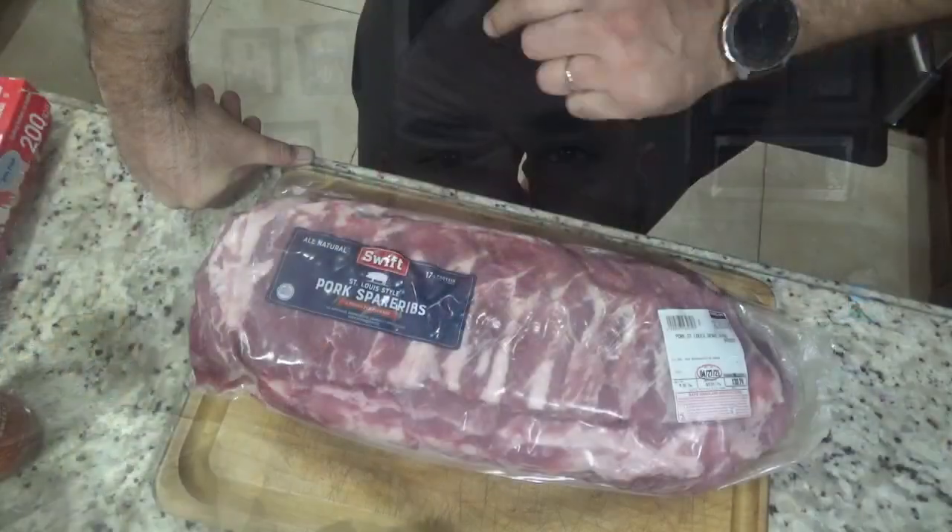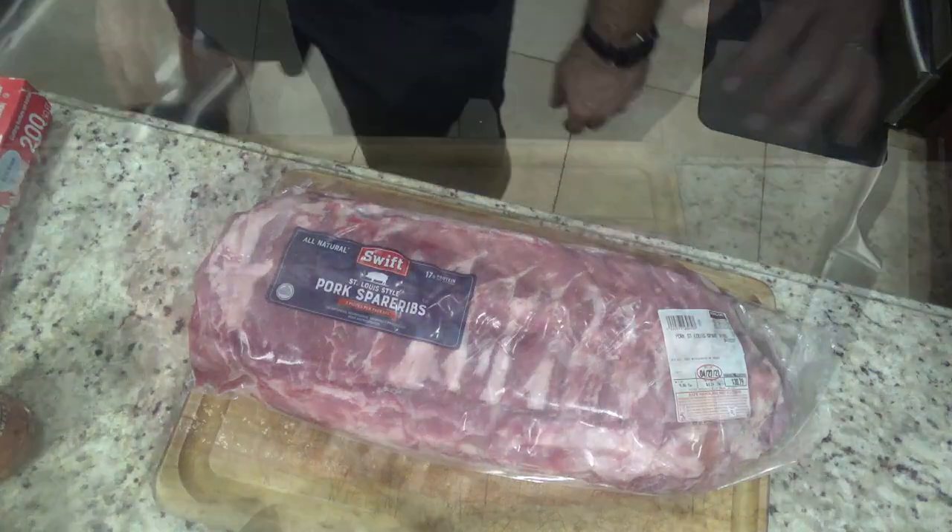Hey, what's going on YouTube, welcome back to my channel. Today I'm going to take you through the steps of how I prepare and smoke these St. Louis style ribs in my propane smoker. First things first, you want to get them out of the bag.